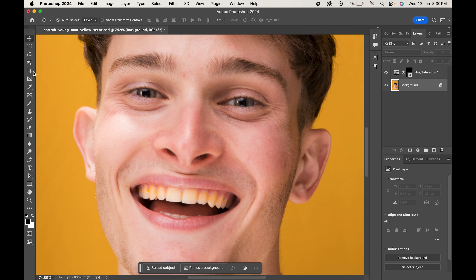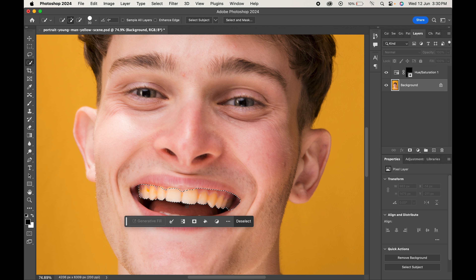Select the background layer and from any of the selection tools, select the teeth. Don't worry if some extras are selected.